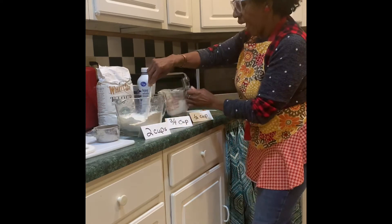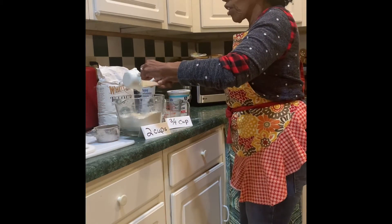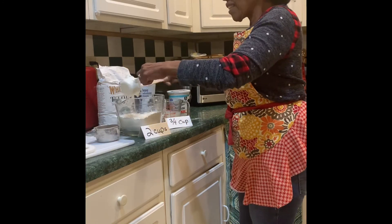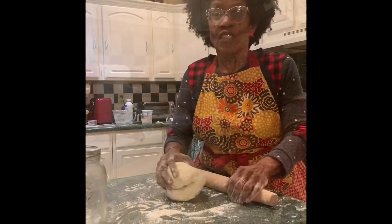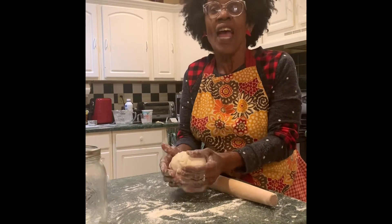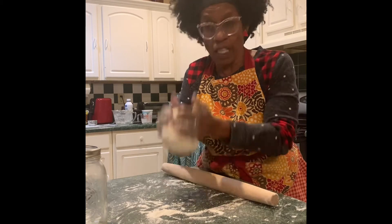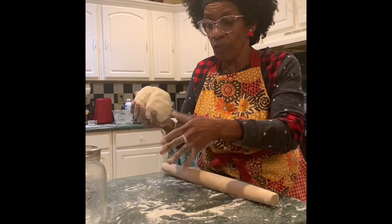We're adding the two cups of flour, we're adding the heavy cream, and now we're adding the half cup of yogurt. Let's mix this very gently. The secret to good biscuits is not to over-mix — handle it very gently.